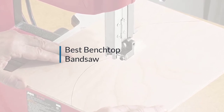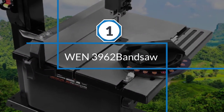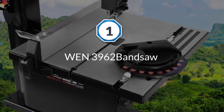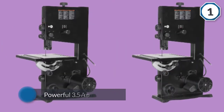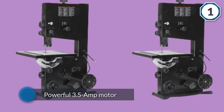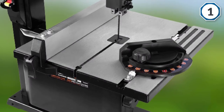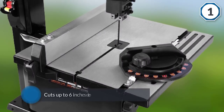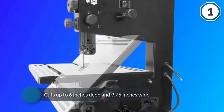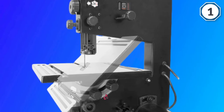Number one, most popular: the WEN 3962 bandsaw. The WEN 3962 is a machine that raises expectations thanks to a powerful 3.5-amp motor that powers reliable 72-inch blades and creates cuts up to six inches deep and 9.75 inches wide. The dual speed operation runs at 1,520 FPM.